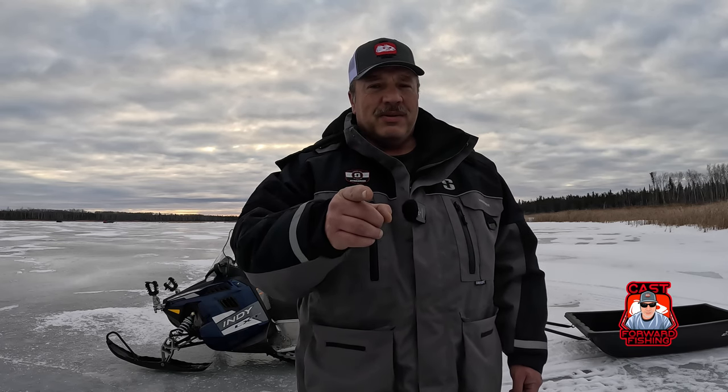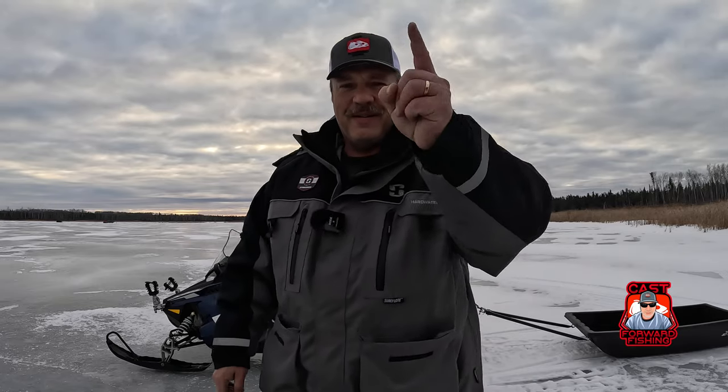If you guys haven't done so already, please do me a favor — hit that like and subscribe button down below. And until next time my friends, fish on.